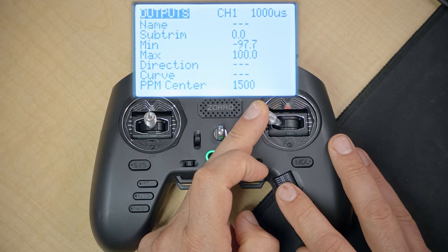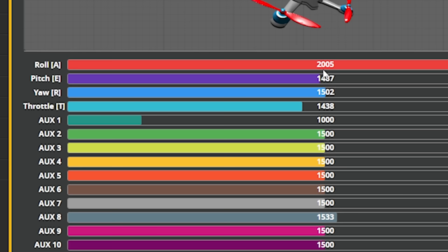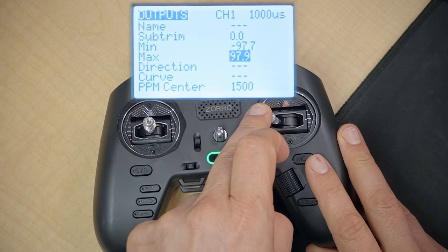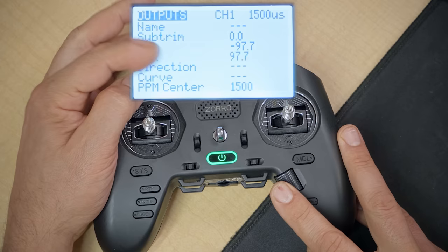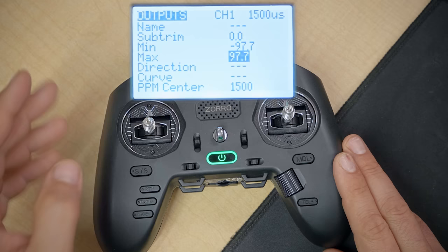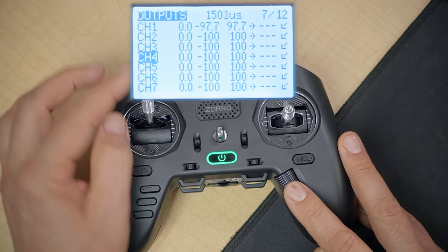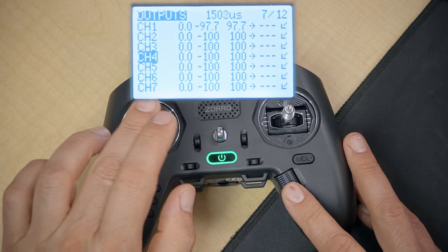So we've got the channel endpoint set to 1000 and 2000, which works out to about 97.7% for both min and max. A min and max of 97.7 gives us the correct 1000 to 2000 value that Betaflight wants to see. I'm now going to hit Return and back out, then do the same thing for channels 2, 3, and 4 — in each case moving the stick and adjusting min and max to get 1000 and 2000. The good news is you only need to do this once, and then all subsequent quads you build just need to be bound to this model and the endpoints are correct.